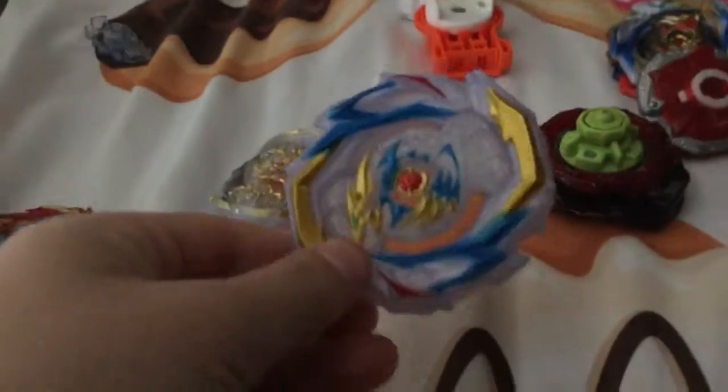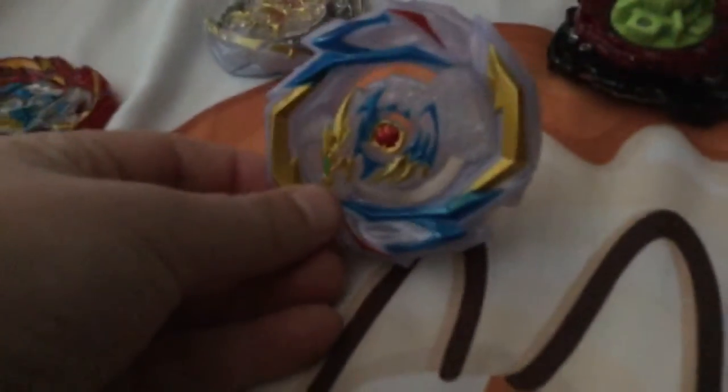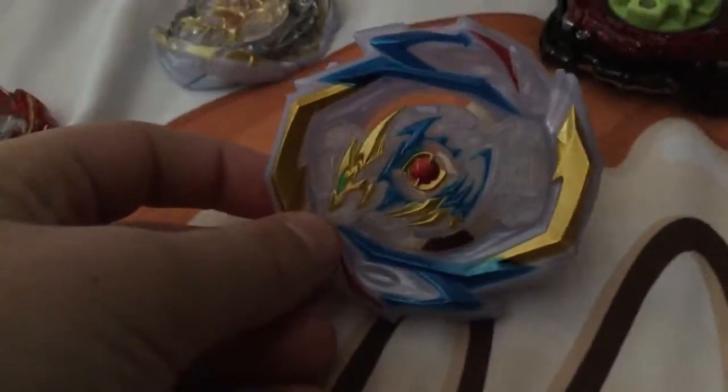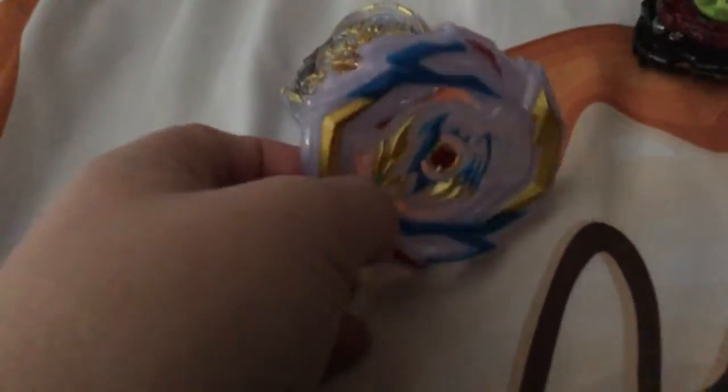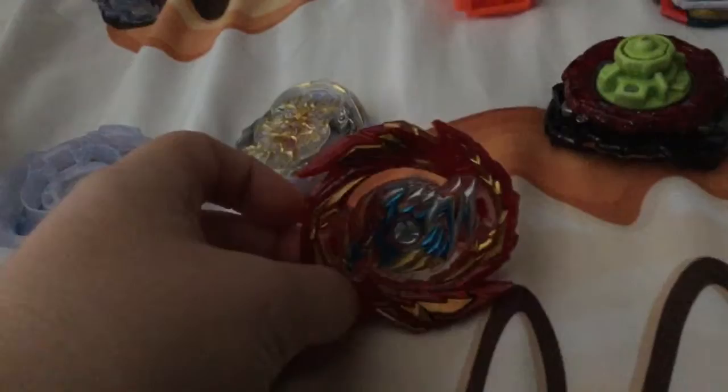So you just need to buy this Beyblade, this bottom. Then you have to buy Master Devolos. And then you have to buy Command Dragon — another one, not this version — a Gateratomi one. So: Gateratomi Command Dragon, Hasbro Command Dragon, and a Gateratomi Master Devolos.